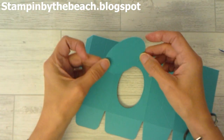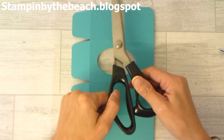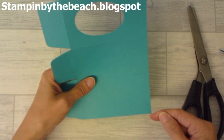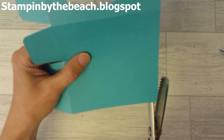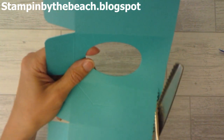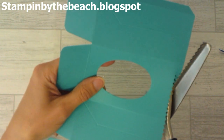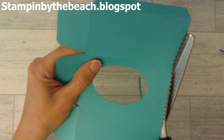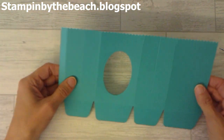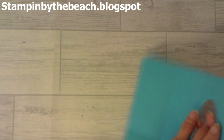I've die-cut the oval and just popped it out — you can reuse that piece for different projects. Now I've got these pinking shears, and they have a little zigzag all the way along. I'm just going to cut all the way along the top of my bag. You don't need to do this — I haven't done it on all my bags — but I thought it gave it a retro feel, like when you used to go to the sweet shop and the bags had that little zigzaggy top.